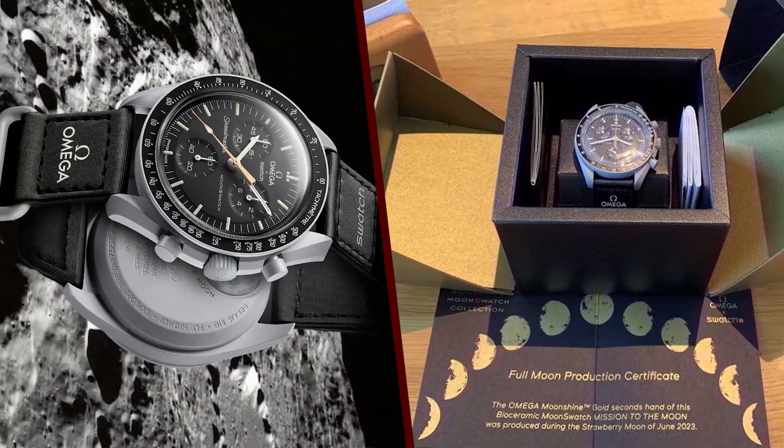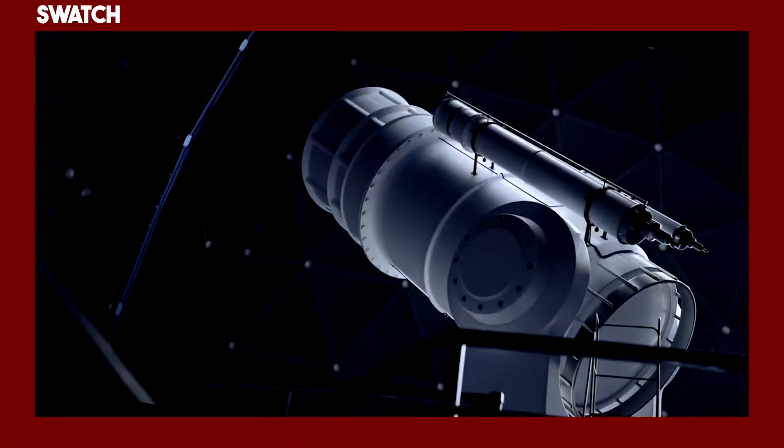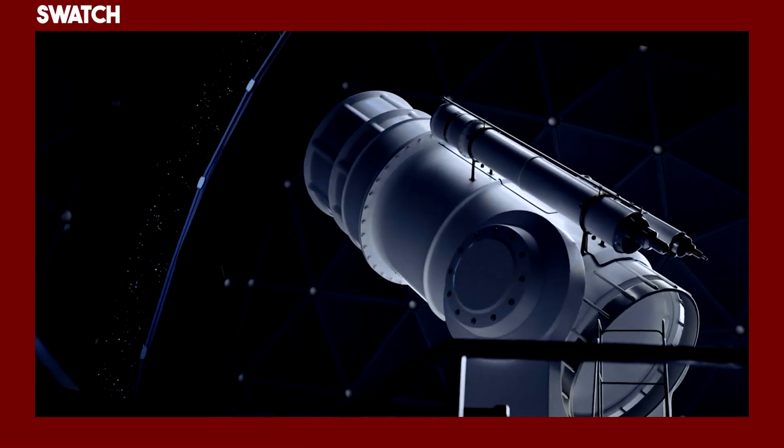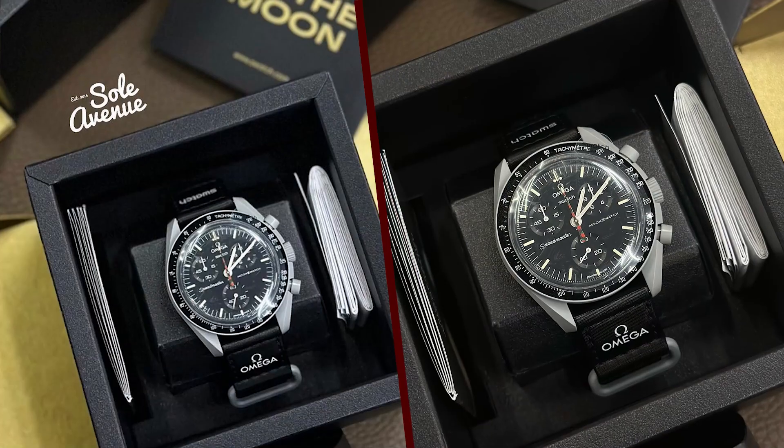Markers — black with Super-LumiNova. Second hand — golden moonshine gold-plated. Movement — quartz, water-resistant to 30 meters. Strap — white bioceramic bracelet. Price — $300.